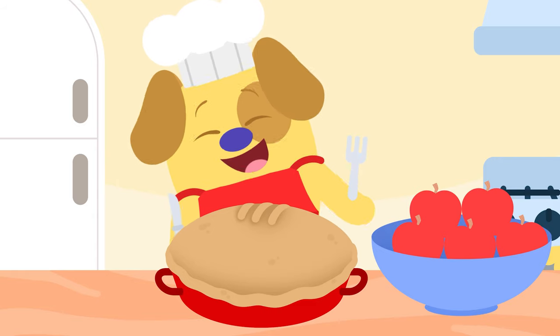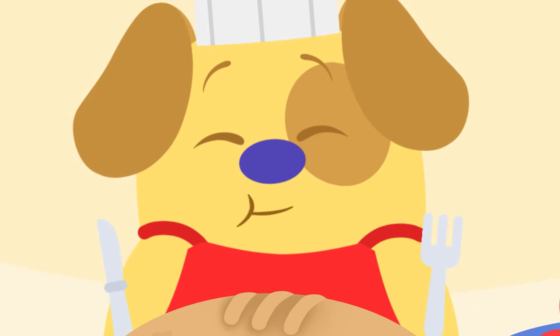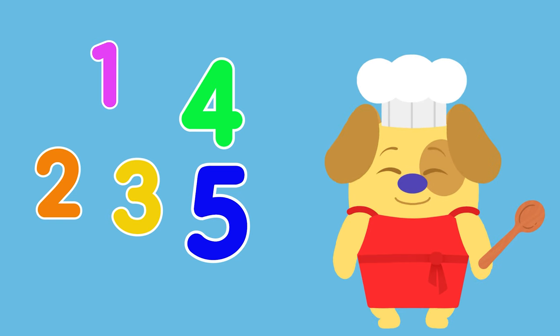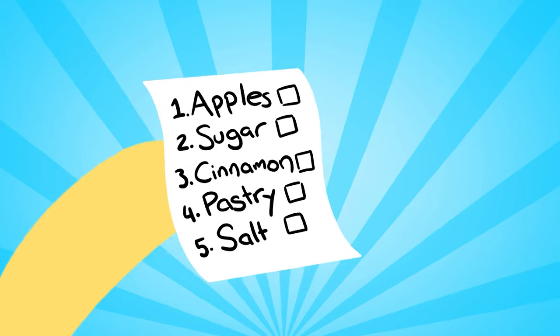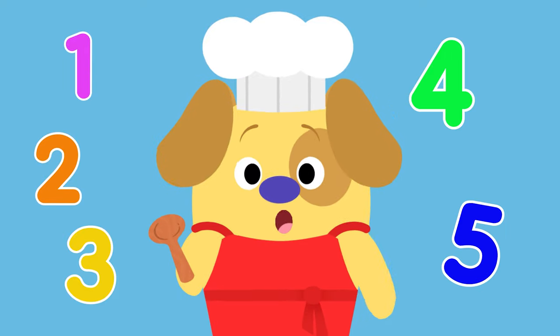Ding! The pie is ready — yay! It's time to eat. Thank you for your help, what a scrumptious treat! One, two, three, four, five ingredients to bake a pie — let's check our recipe! Five easy steps for you and me.